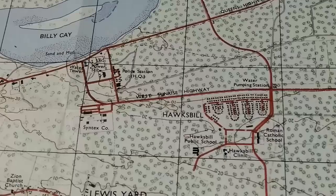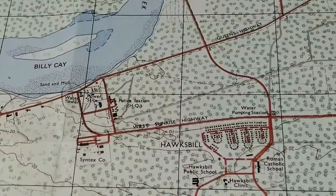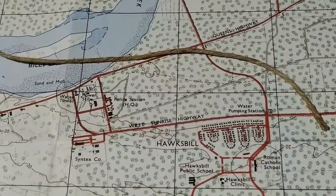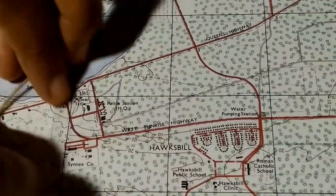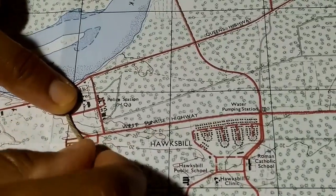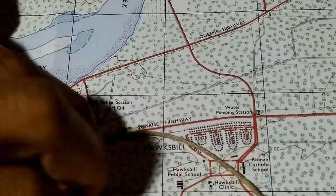With the string method, you want to align the string at the beginning of the road, hold it down, and just move it along the roadway. It's pretty simple — you just have to make sure you're using two hands and move the string along the road.